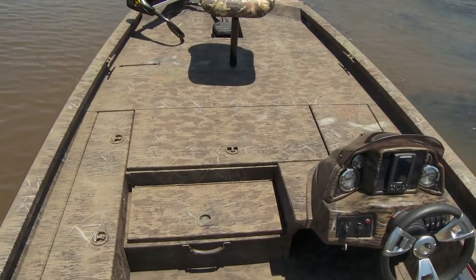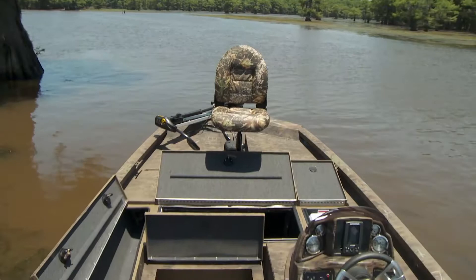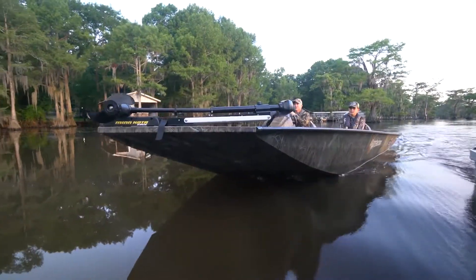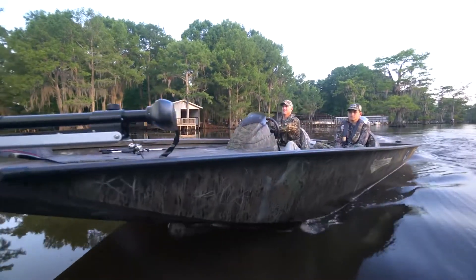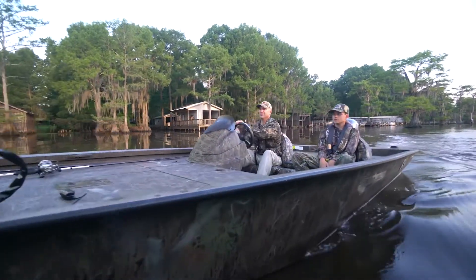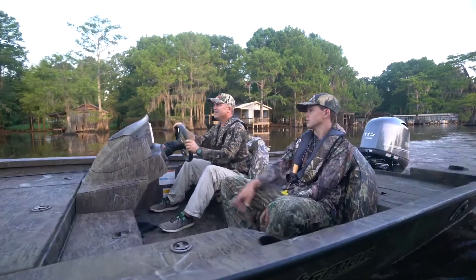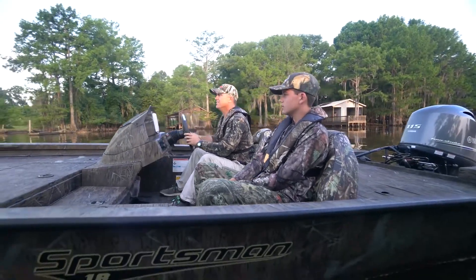The Sportsman 18 has all the fishing necessities including deck space, storage, and layout to impress anglers everywhere. This is one boat that exceeds expectations from the start, hitting the sweet spot in length at an impressive 18 foot 10 inches. Pair this ideal hull with a Yamaha VF-115 motor and you have a first-class combination of power and performance.